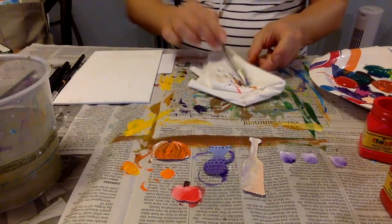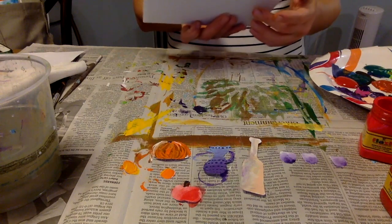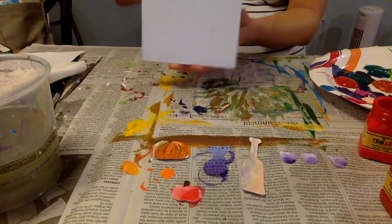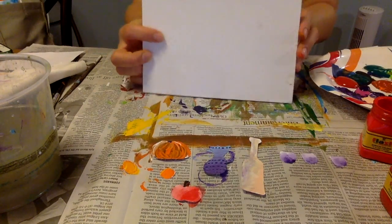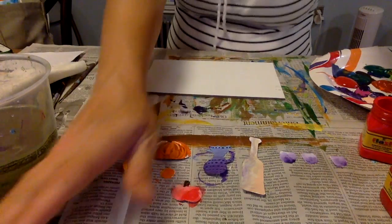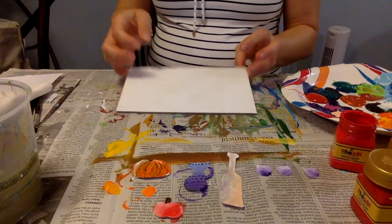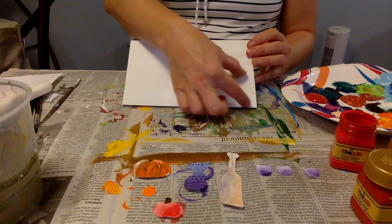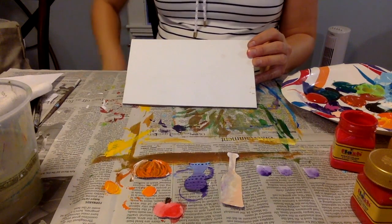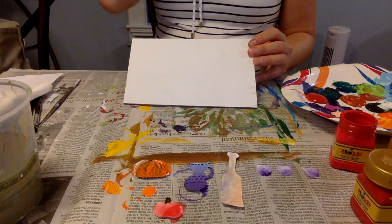I'm going to let these dry and do my background horizontally — the landscape position, not the portrait — because I have lots of objects and I want to arrange them horizontally. It's going to be really important to make sure I have a table, some kind of ground to put my still life on, and then the background. Since these are all light, I'm going to do a little bit darker background.